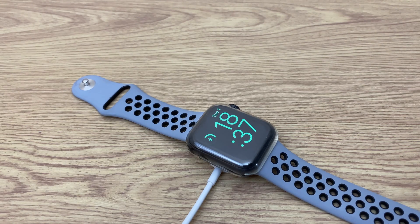Hello and welcome. In this video, I'll show you how to reset your Apple Watch if you've lost or forgotten the passcode.